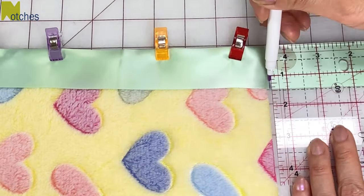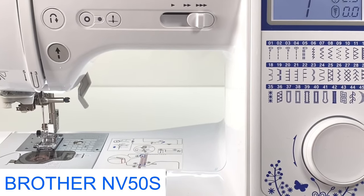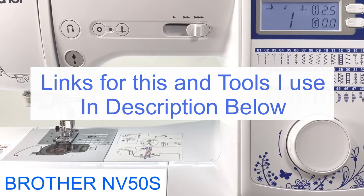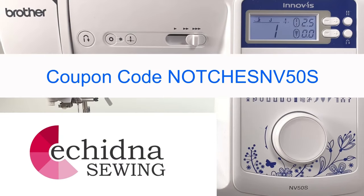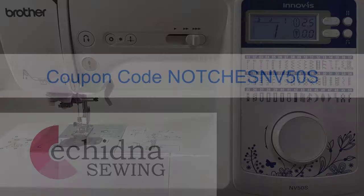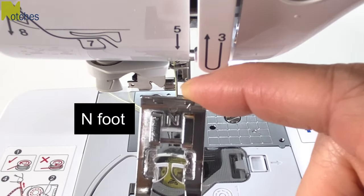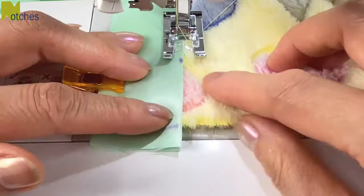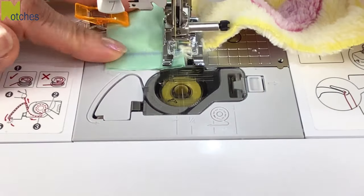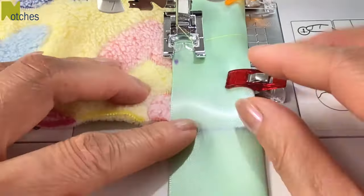We'll be sewing a holding stitch along the line and across this edge to the mark. Then repeat and mark on the other end. I'm using a Brother NV50s sewing machine — the link for this and the tools I use are in the description below. Make sure to use coupon code NOTCHESNV50S for the special offer. I'm switching the J foot for the end foot so that it's easier to see. You can also use a walking foot for bulkier fabric. Stitch across the binding edge first and then pivot and stitch across the side. Repeat for the other end.